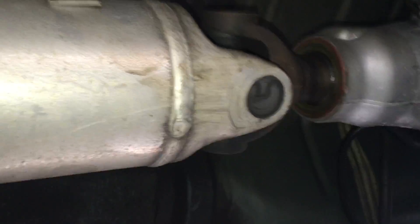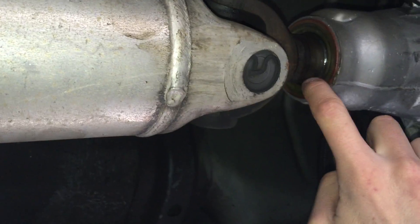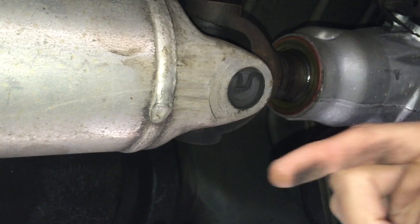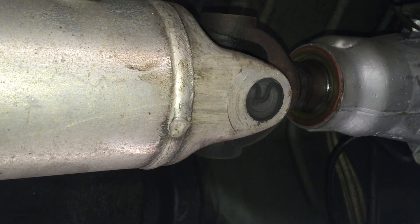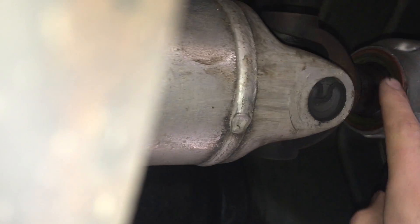Once you have that loose, coming from the backside of the transmission you'll be able to slide it out. When sliding this out, you want to do it slowly and keep it as straight as possible, because this is an output shaft seal - this is what keeps your transmission fluid from coming out. There are metal splines inside here that line up the yoke going into the output side of the transmission, so slide that out carefully so you don't bust the seal. These seals are about 20 bucks and not hard to replace, but why replace it if you don't have to.